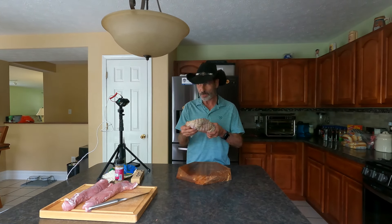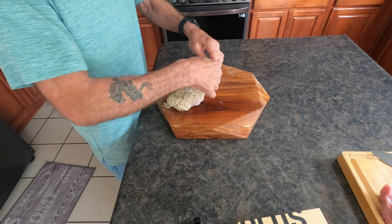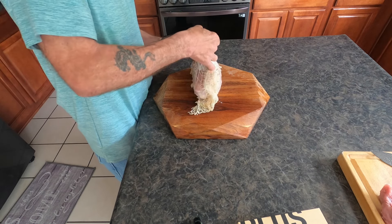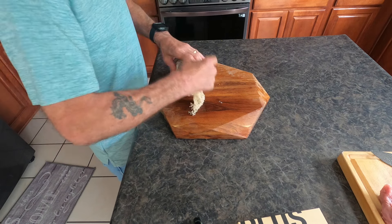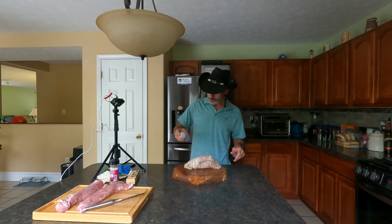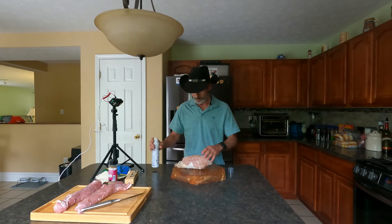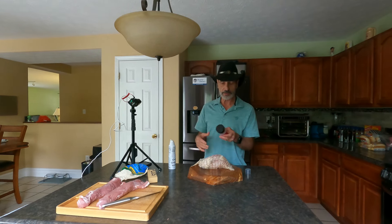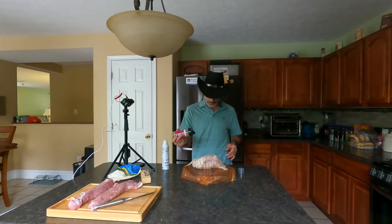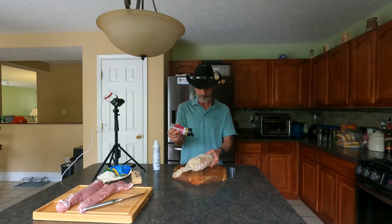The first thing you want to do with this turkey breast — you'll notice it comes with a netting. You don't want to remove the netting while cooking, but you want to pull on it and move it a little bit, because it's kind of dug into the meat. You want to get it out so it's easier to remove later. I'm going to take a little avocado oil and spray it on as a binder. I'm going to use my favorite seasoning from McCormick — pink Himalayan sea salt, black pepper, and garlic granules. Sprinkle that on liberally, make sure you coat all sides.